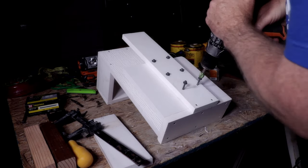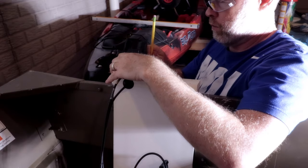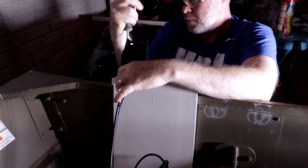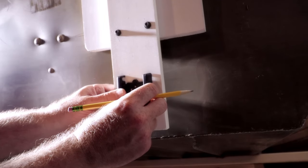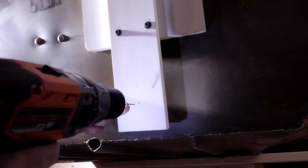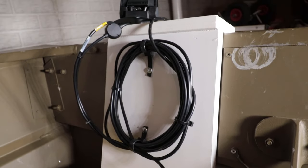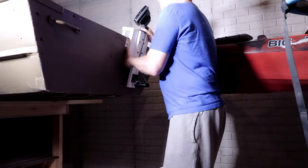The last step is mounting the sonar screen. Put it on the top, mark your holes, drill your pilot holes, place the screen back on, and screw it down — don't strip them out and make sure you don't pinch your wires. Then mark your pilot holes for the transducer, drill the holes without going all the way through, and mount the transducer.